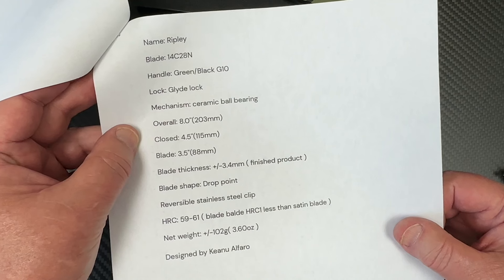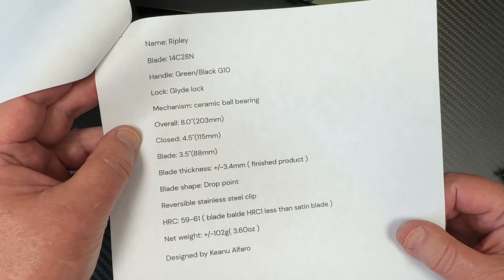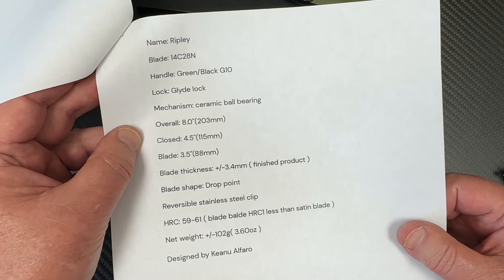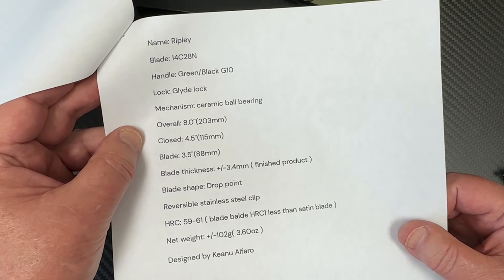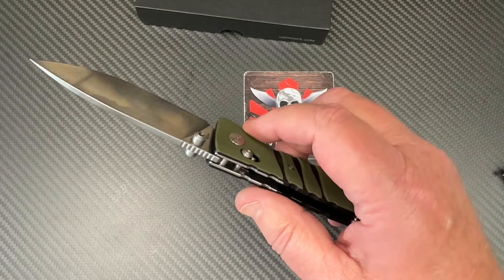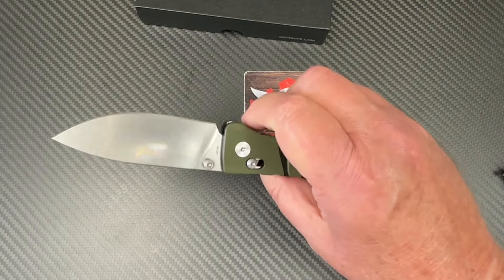HRC 59 to 61 — that's not bad for 14C28N. Yeah, it feels good in the hands, I'm pretty happy with it.